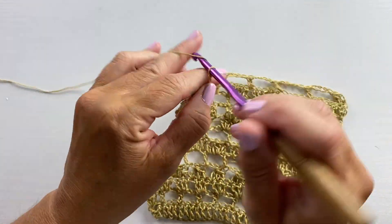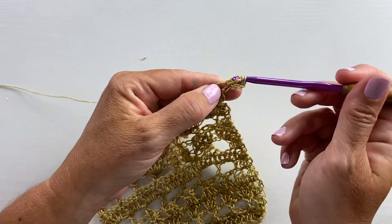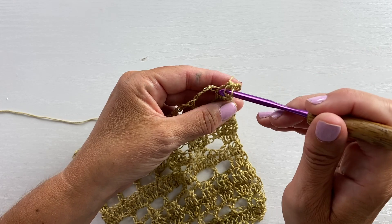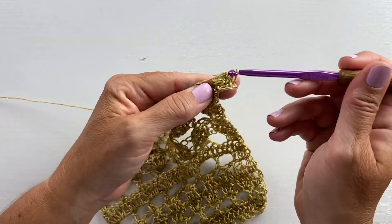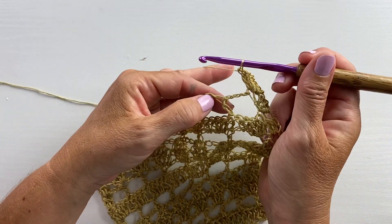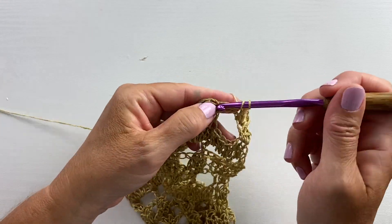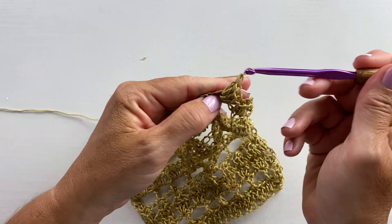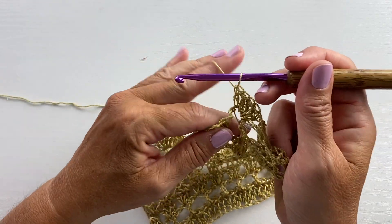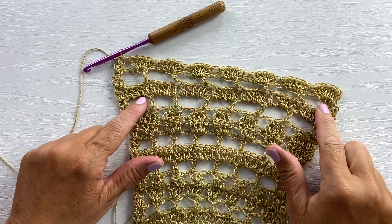Row 23 begins with a chain three, turn, two double crochet cluster in the first stitch. Then in the next double crochet work five double crochets. Skip the chain four space and in the next double crochet work five double crochets. Our repeat for this row is to work five double crochets in each double crochet across, then work a three double crochet cluster in the last cluster stitch. This is what your work should look like at the end of row 23.